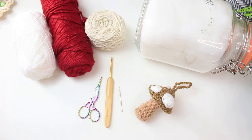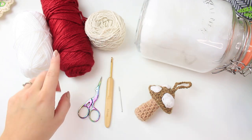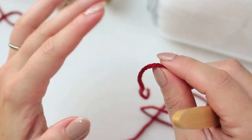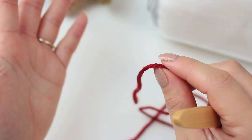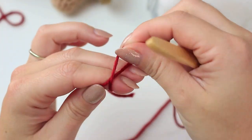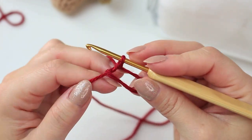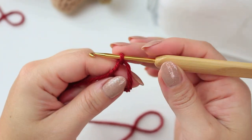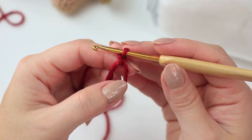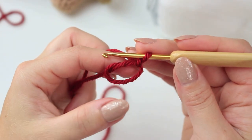I'm going to start by creating the top of the mushroom using the red yarn. To begin, I'm doing a magic ring — you can also do a chain of three or four and slip stitch to create a ring, it's up to you. After making the magic ring, chain one (this does not count as a stitch) just so we can begin the round, and then into the ring make six half double crochets.